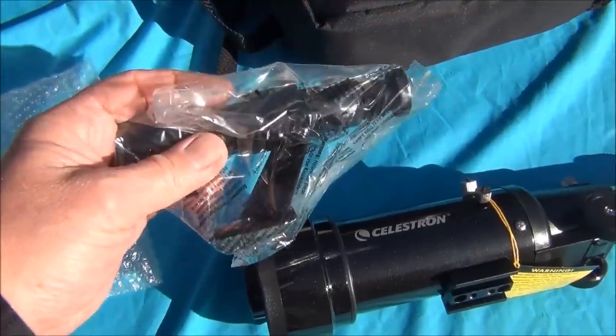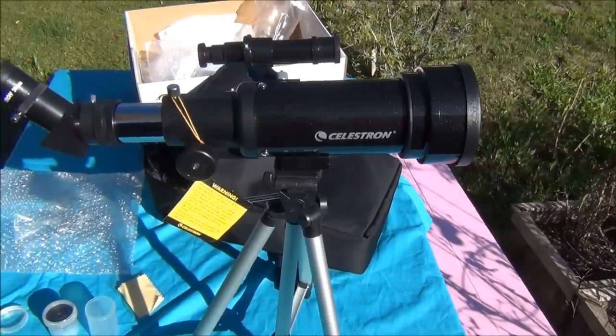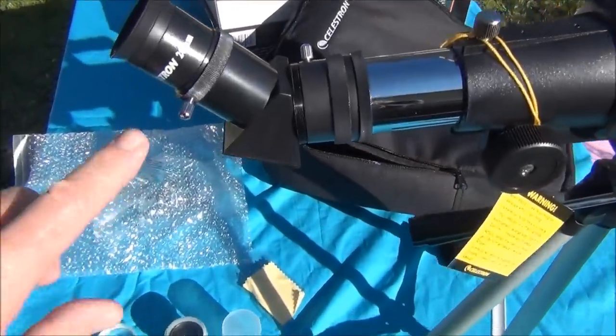It also has an erect image diagonal so you can see the images right side up. The finder scope of course is upside down, which may confuse younger children. The finder scope alignment screws are a little bit hard to adjust, but it does the job.